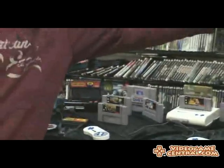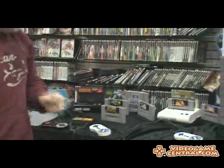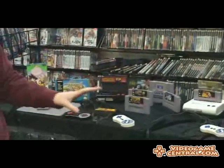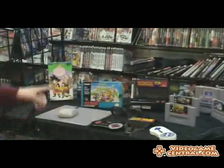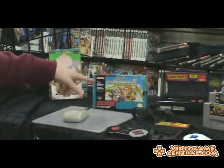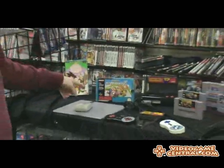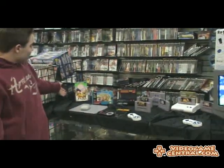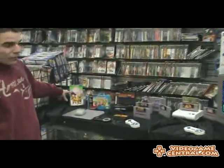Now as I showed you last week in the unboxing video, this plays both NES and Super Nintendo games, and as a special added bonus it plays both Super Famicom, Japanese Super Nintendo, and European Super Nintendo games. We were lucky enough to get a European Super Nintendo game in here that is pretty rare, and we also have a few select titles for the Super Famicom.